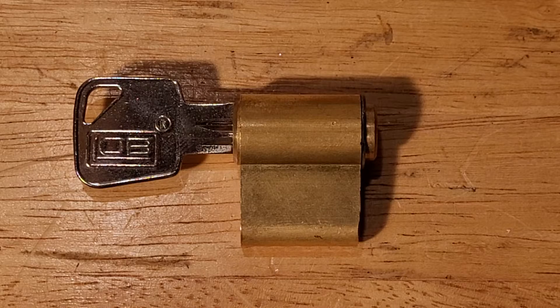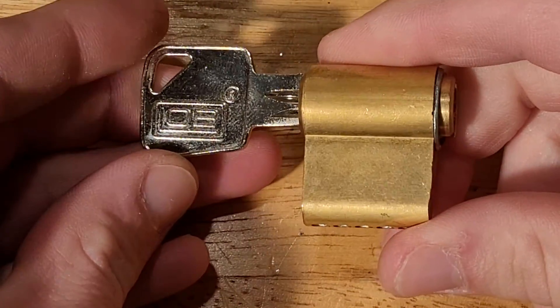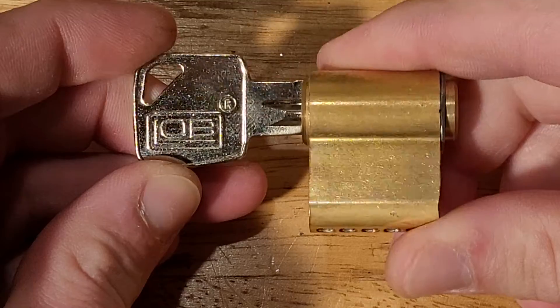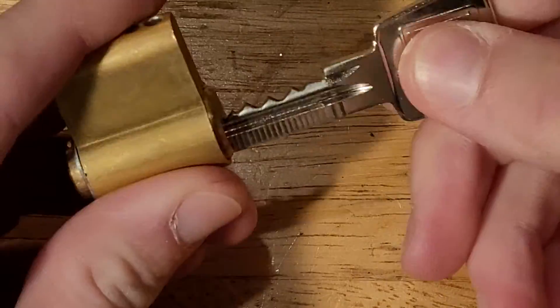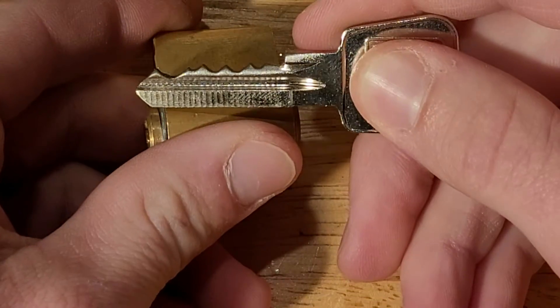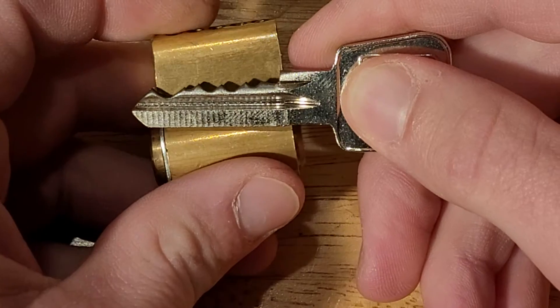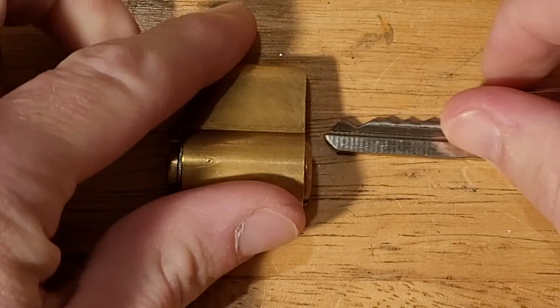In the final installment of this particular series will be this LOB lock straight from Poland. I believe it's a challenge lock made by my friend. As you can see, the key works. That is the bitting on it — nothing too nasty, but I believe the evil lies within.